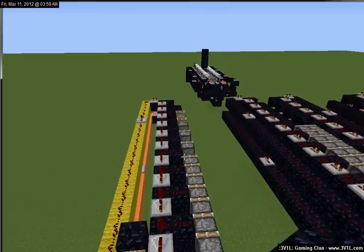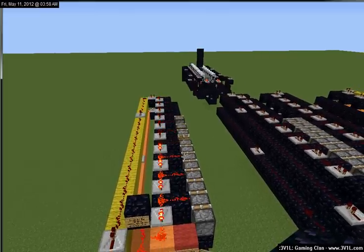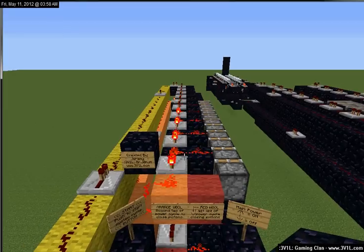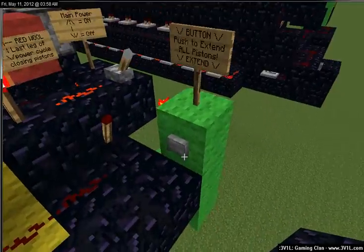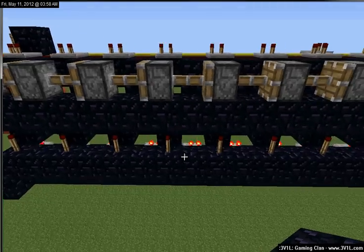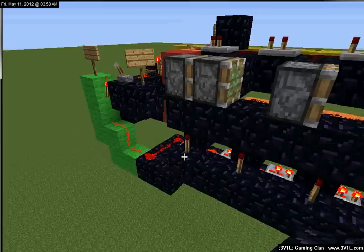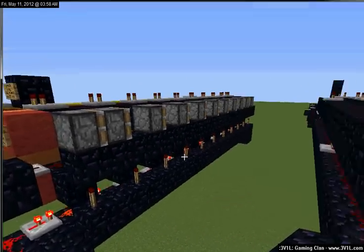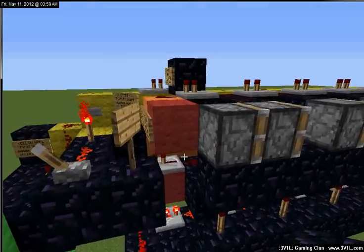Just to help everyone figure out how this is working — wait until it's done, go ahead and shut it off. When we extend them, we're hitting that, which sends them all out. It's set up to an inverter so that way they're off normally and don't interfere with any of our other circuitry.